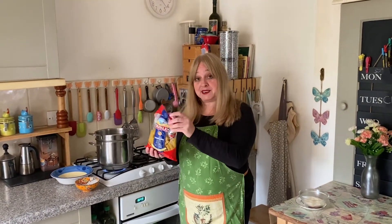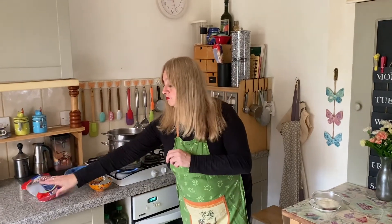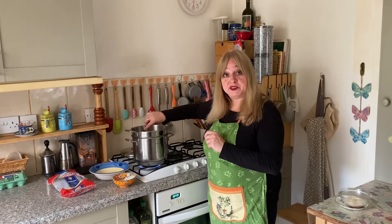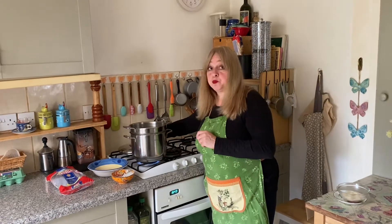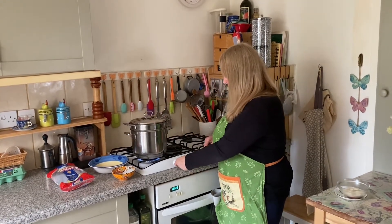Pour in your pasta. Give the pasta a brief stir. Put the lid on. Turn the heat off and leave to rest for the time indicated on the packet.